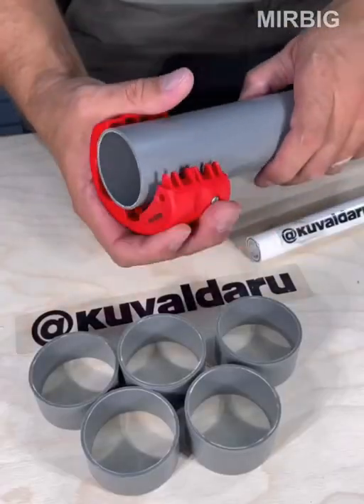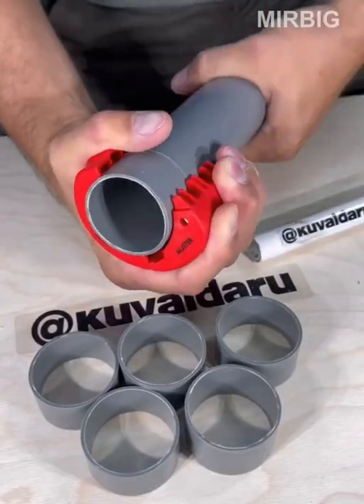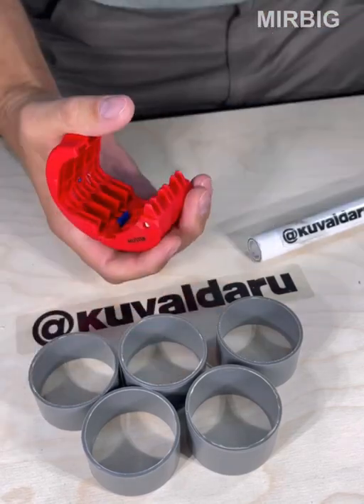Pipe cutter for plastic pipes — it cuts pipes without facings and fits comfortably in your hand.